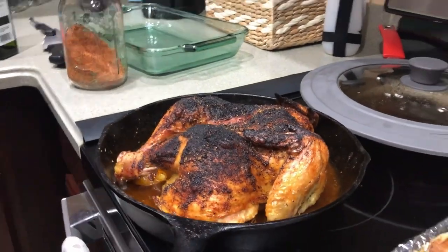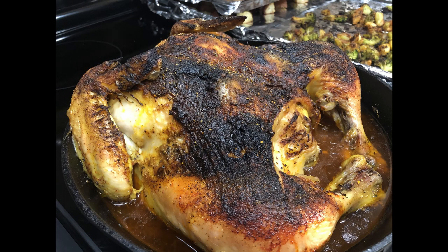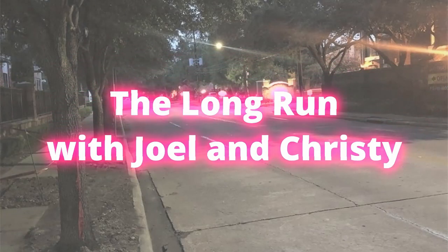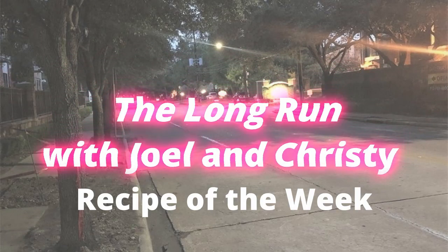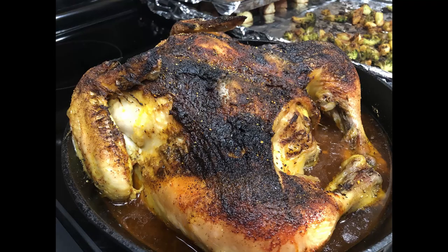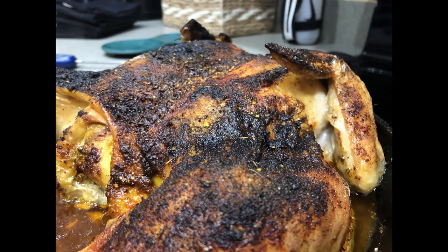Welcome to The Long Run with Joel and Christy. I'm Christy and today's recipe of the week is spatchcock chicken.